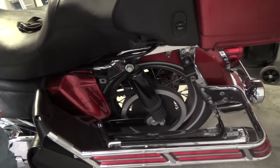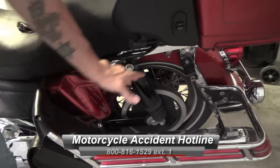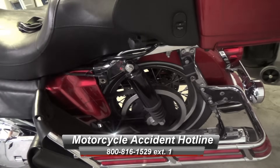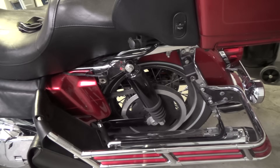It's best when you want to clean your bike to take these bags off — that way you can get to the wheel, the pipe, and so forth. If you're lazy like me you may not do it. So that's how you take the bag off.